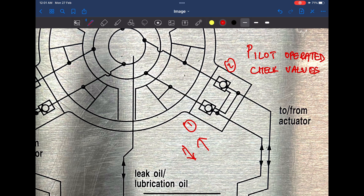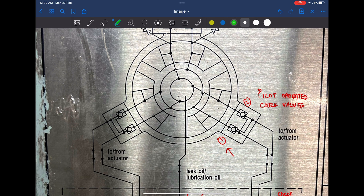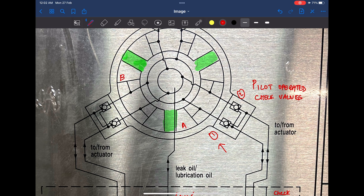These here are our rotary vanes — let's shade them for better understanding. And let's mark the individual chambers: let's call this chamber A, this chamber B, this chamber C, this chamber D, this one chamber E, and this one chamber F.